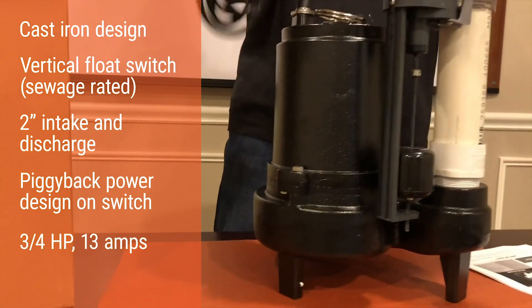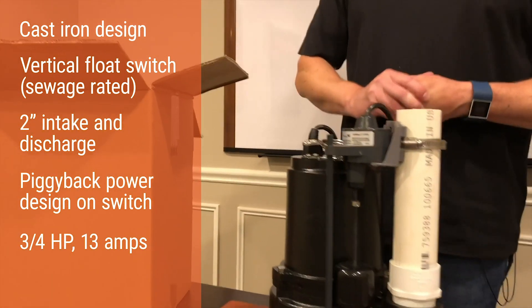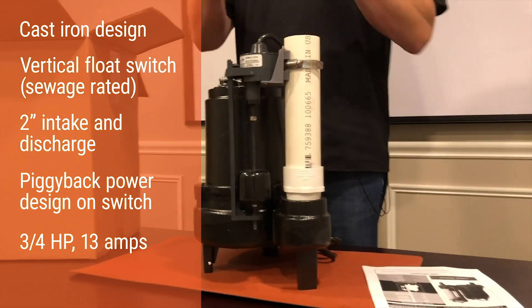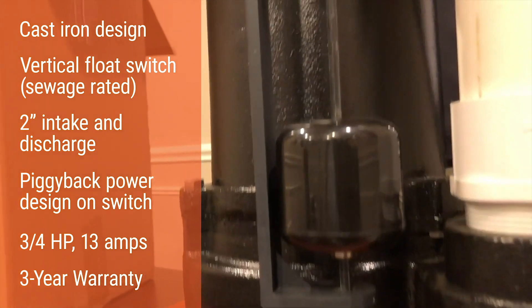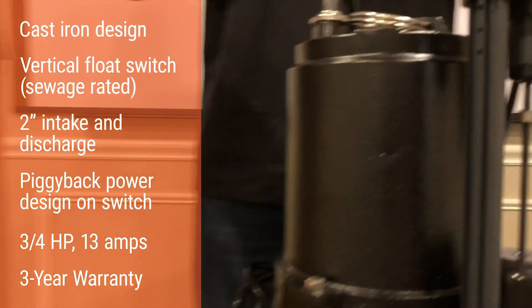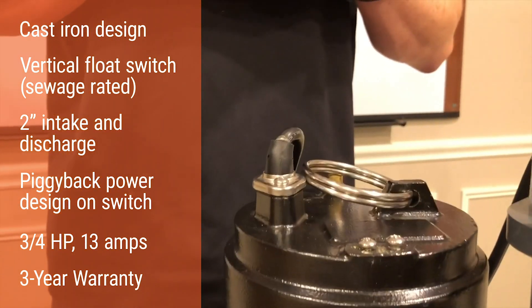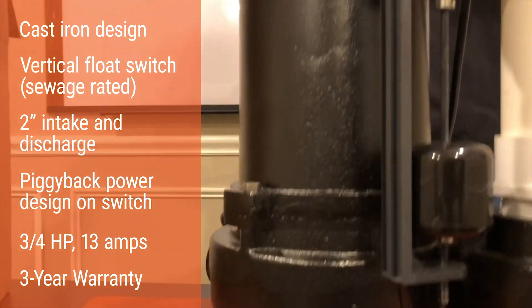The Megaboss is rated at three-quarter horsepower and pulls 13 amps, so it's very efficient for its size. It comes with a three-year full replacement warranty through Rich Tech Industries — bumper to bumper, they pay to ship you a new one and pick up the old one. In the field, this pump has less than a 0.1% failure rate.